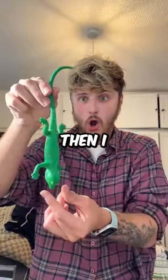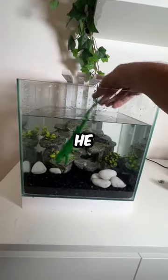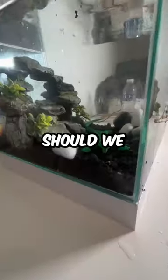I opened up the lizard and then I put him inside of the tank. He literally looks so cute. Guys, what should we call him?